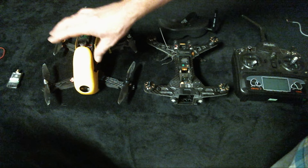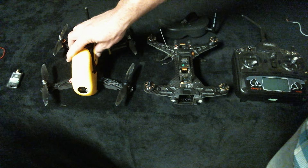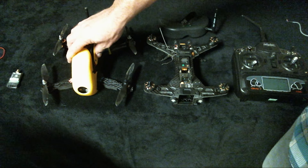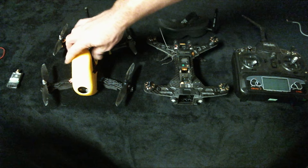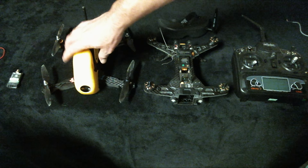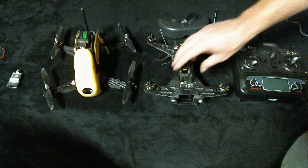The FPV camera on the Robocat has a bigger field of view — it's more of a fisheye lens camera that's almost circular. It is awesome. I love flying through objects and doing freestyle type things; it's much better than the camera I was using for the Walkera.